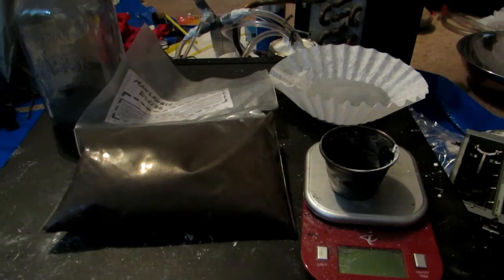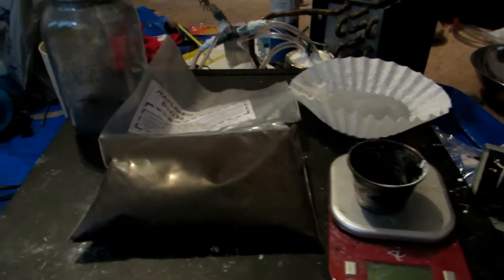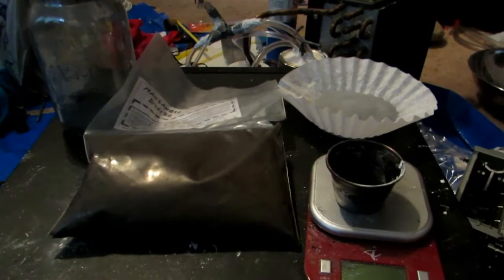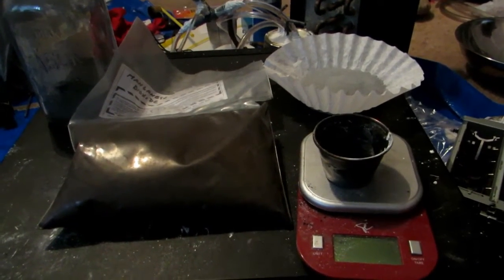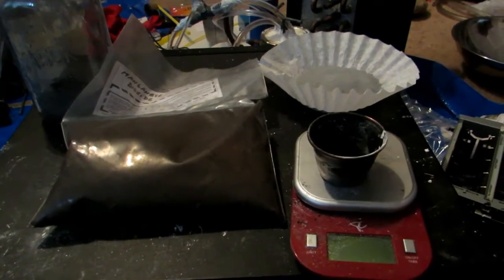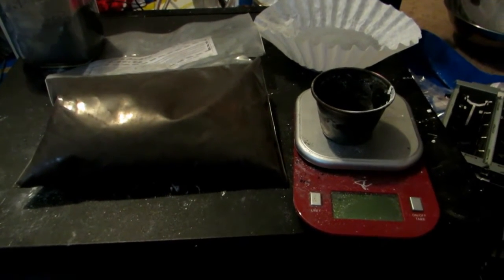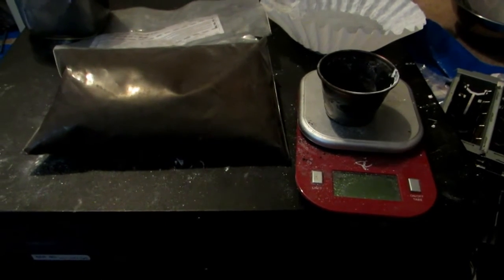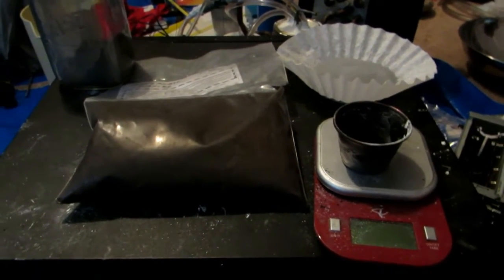In a previous video, which I will take down soon, I made manganese metal through a thermite reaction between aluminum powder and manganese dioxide. However, this was not the best result because it was such a very energetic reaction due to the very fine particles of aluminum that all my manganese metal practically burnt away, leaving us with a very small piece of manganese metal. It was magnetic because it had alloyed with the iron, and it just didn't go very well.